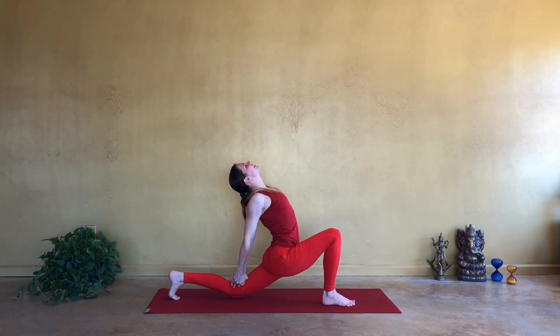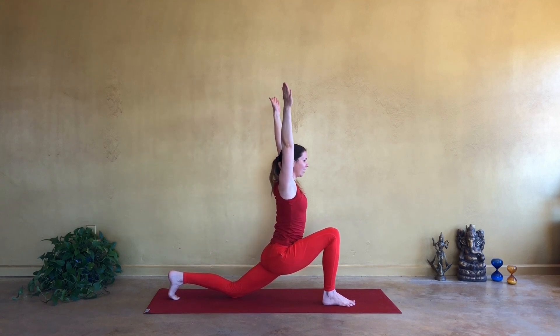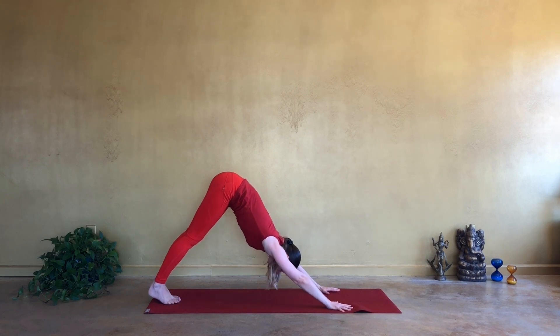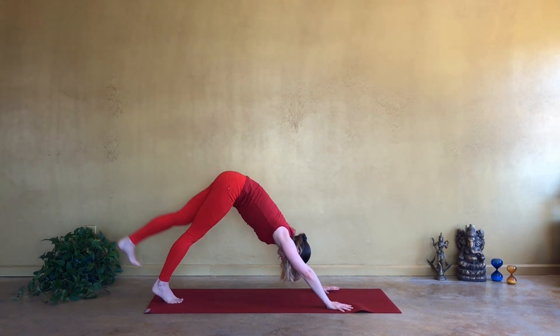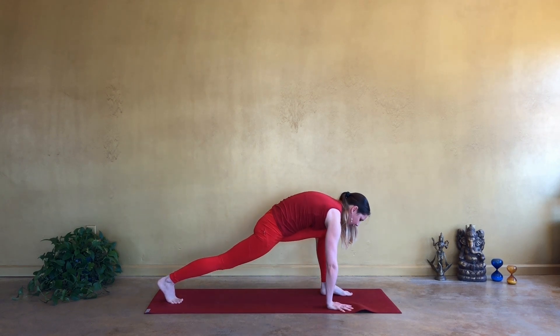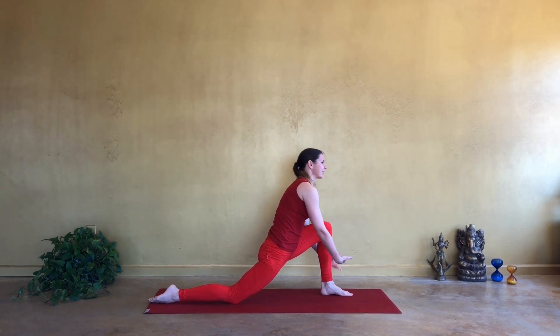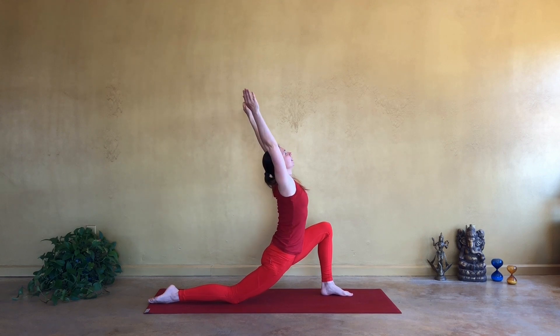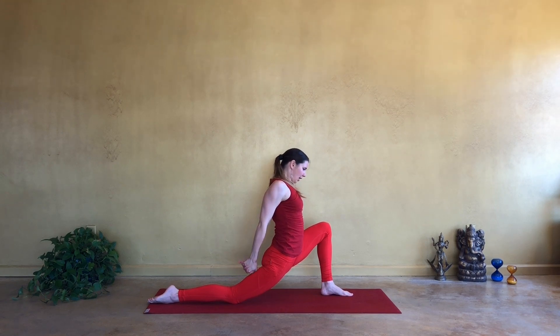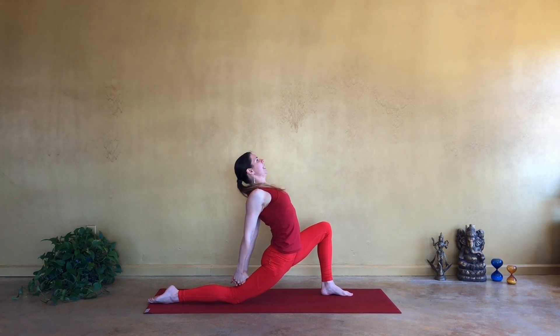Squeeze the shoulder blades even closer. Inhale, lift up. Exhale, ground the palms. Step your right leg back. Coming into downward facing dog. Inhale, reach the left leg high. And on exhale, step it through. Release the right knee to the mat. Inhale, airplane the hands. Lift up. And on exhale, interlace the fingers behind you. Pulling the shoulder blades together. Maybe open your heart and look up.